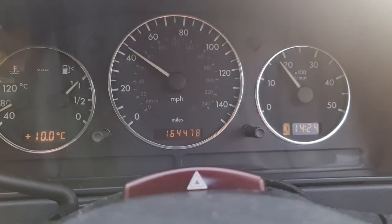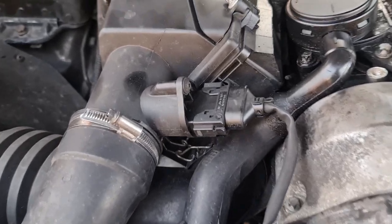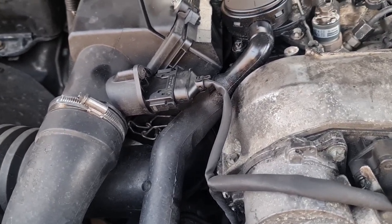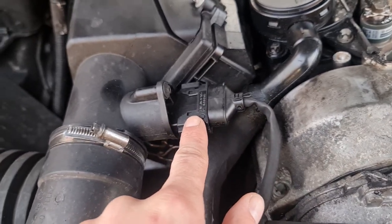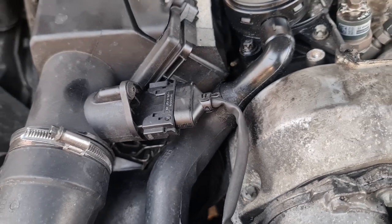I'm going to attempt to fix this problem. One of the first things I suspected was the mass airflow sensor, which sits by the airbox near the front of the engine on the left-hand side. First thing I tried — I disconnected the mass airflow sensor, went for a drive, and it made no difference. Same problem.